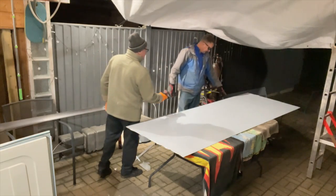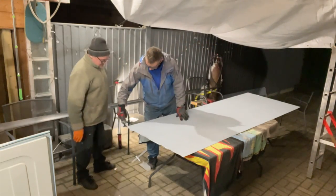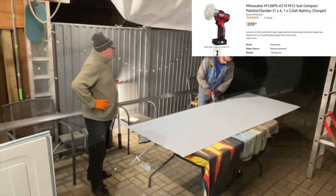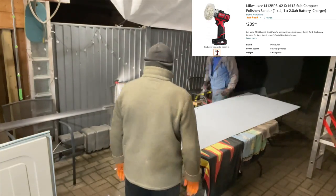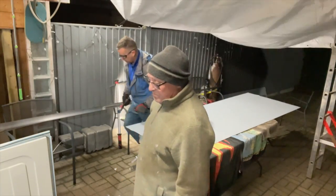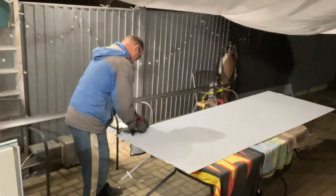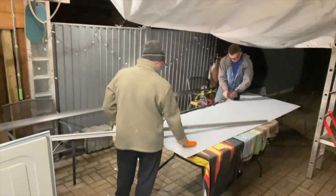I've got a little Milwaukee grinder here — this is a polisher grinder, it's a cracking bit of kit — and I'm taking the burrs off the edges, the sharp ones. We'll get the hinge down. I can peel back this plastic protection off this aluminium sheet as well; we'll need to get that away.